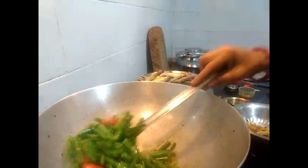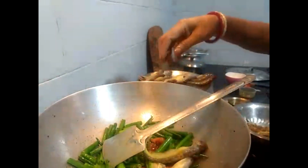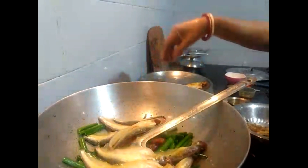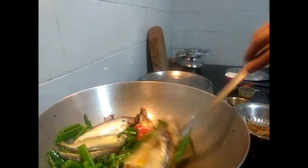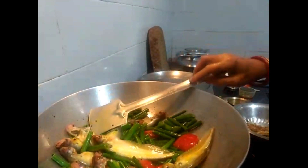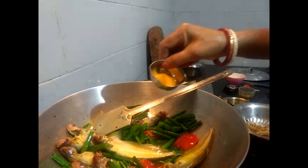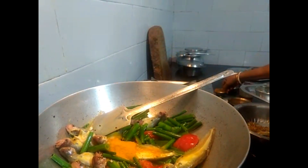Here we go. Put that up and it will be filled with water. Keep the water going. The water is done and it will be filled with water.